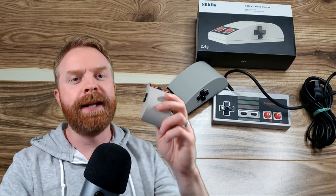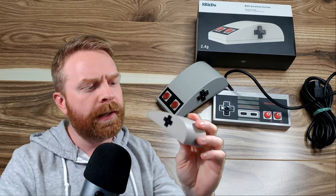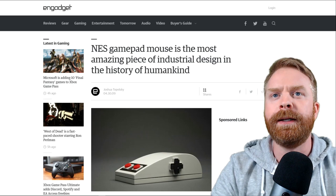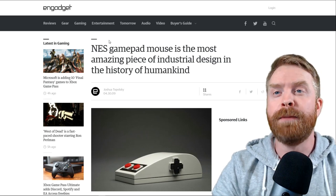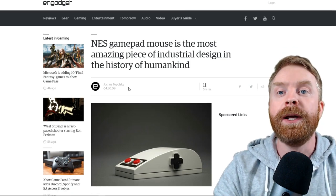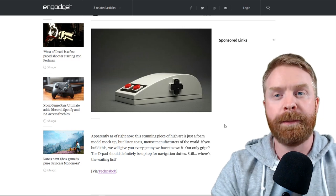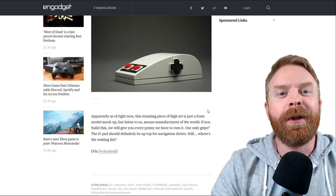So if you aren't aware, 8-Bit Doe released an NES-inspired mouse called the N30. It was just recently released. I want to show you the unboxing, the history behind it, and obviously how it performs. Now the N30 has a very interesting history — very short, very simple, but also very interesting. It says here on the site, this is in Gadget: 'NES gamepad mouse is the most amazing piece of industrial design in the history of humankind.' This was written April 30th, 2009, so over 10 years ago, and this is an almost exact image of the N30 that's out right now. This was originally a foam mock-up covered by a bunch of different sites, and people were very excited about it. Well, 8-Bit Doe took it one step further.